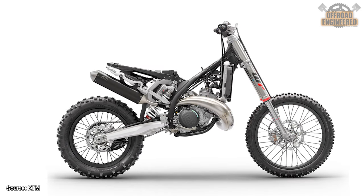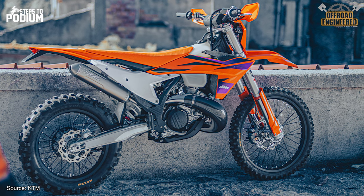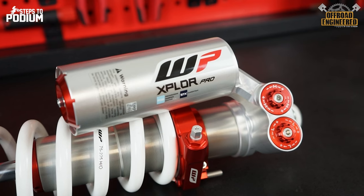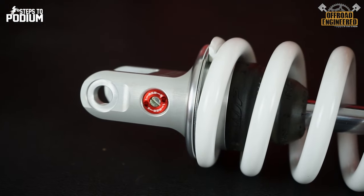WP's PDS shock is directly connected to the swing arm and doesn't require any linkage system, which makes the underfloor of the bike really slick. On the outside, the PDS shock is slightly shorter but has the same components, such as the nitrogen chamber to pressurize the oil, high-speed and low-speed compression damping adjusters on top, and a rebound damping adjuster at the bottom.